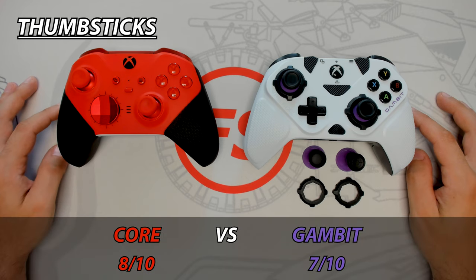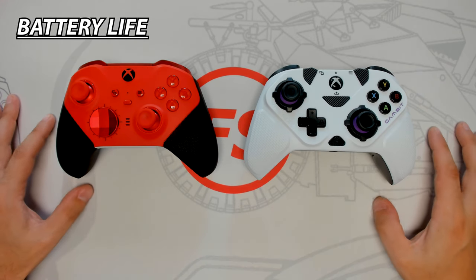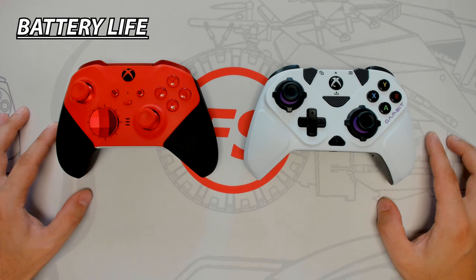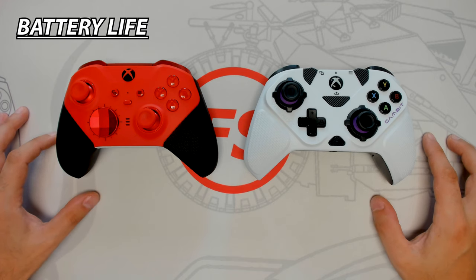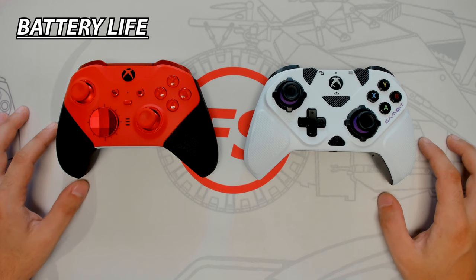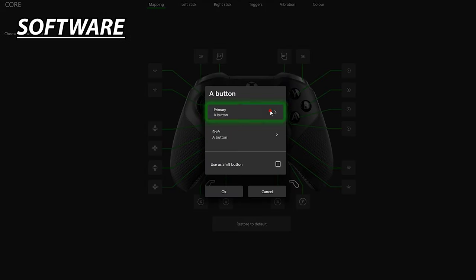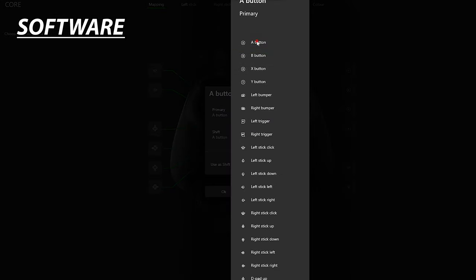The Core has an impressive 40-hour battery life, which will come in handy during long gaming sessions. The Gambit has no battery life as it's a wired-only controller. Long battery life and wireless capabilities make the Core the winner of this round.